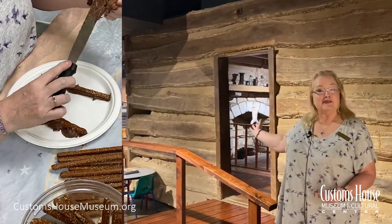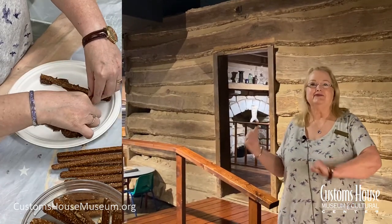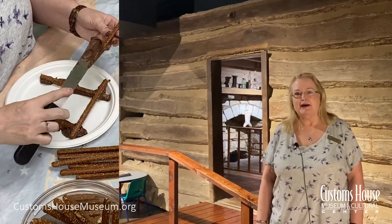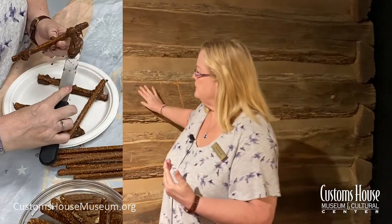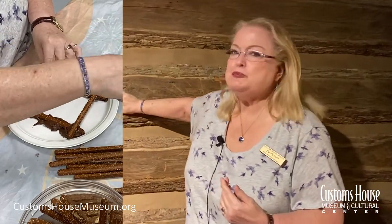This is an authentic log cabin that we have on display at the Customs House Museum. This is what you think of when you think of what kind of houses did the pioneer and early settlers live in when they moved out west. The first thing they had to do was to clear the land of any trees that were already there, and then they had to cut down trees. When they got the logs back to the home site, they had to trim them and hew them — it's called hewn — using an axe to strip off the bark.